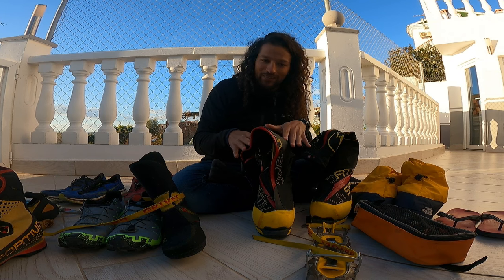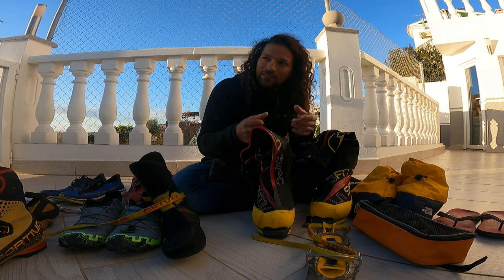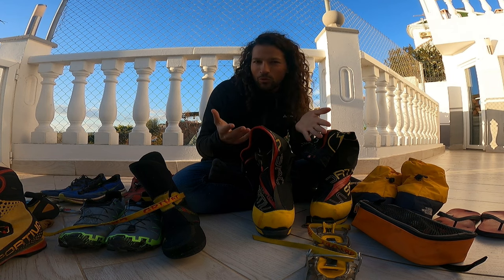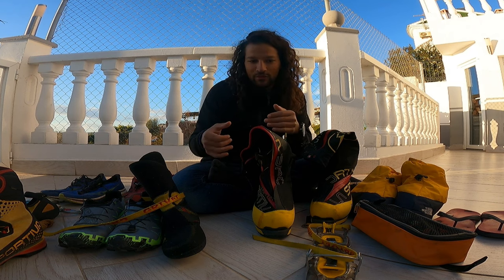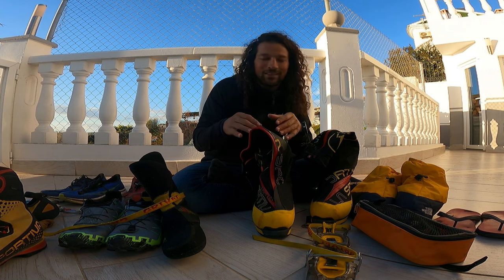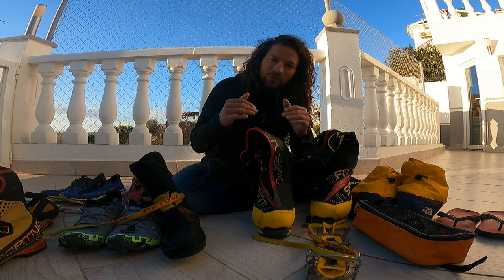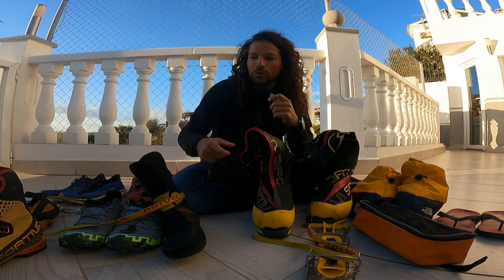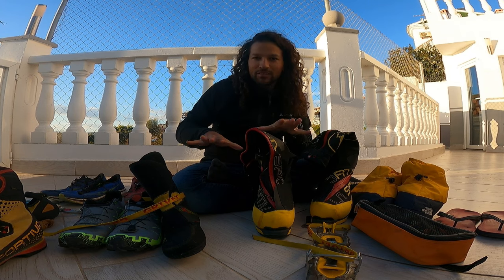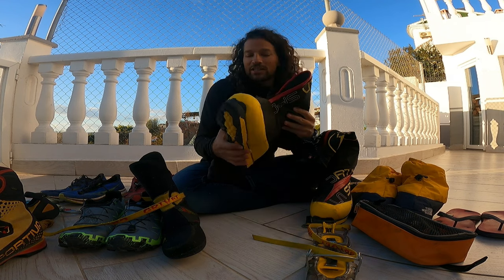With a lighter hybrid shoe you have less insulation and temperature protection, so your feet get colder faster. You can compensate by moving constantly to keep your circulation going. But this approach is really only for that 0.1% of mountaineers who are extremely fast and experienced. If you slow down, your feet get cold and you risk losing toes — so it requires moving continuously.